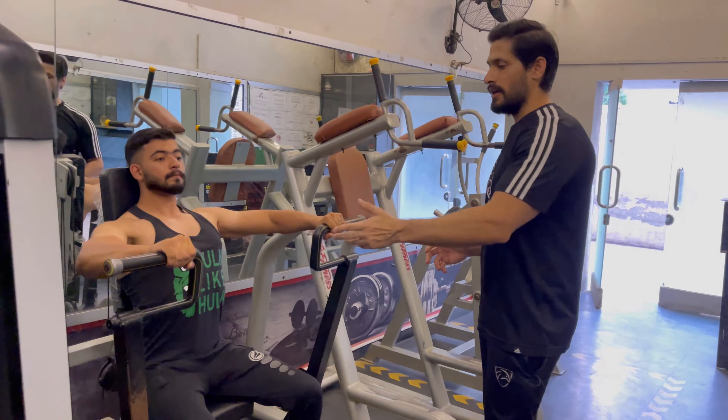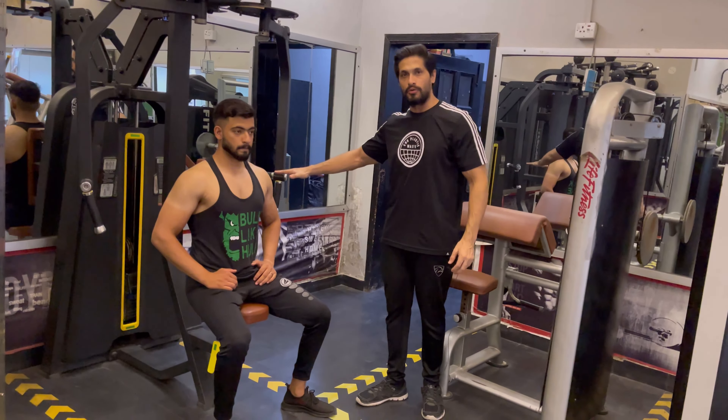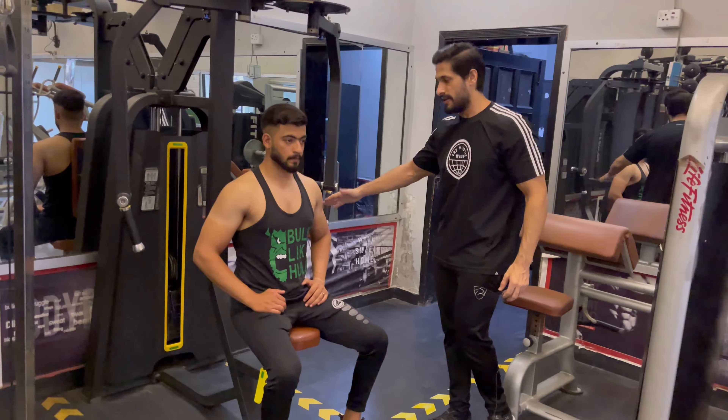Now we will do our second workout. For the butterfly machine, you will put 8 plates in the normal range. When you grip, it will be slightly lower. You will set the seat at foot level, and the grip will be slightly lower.